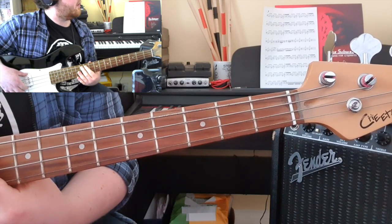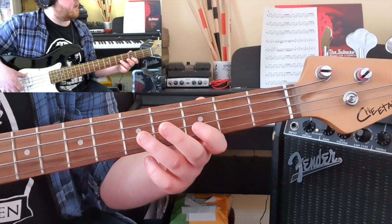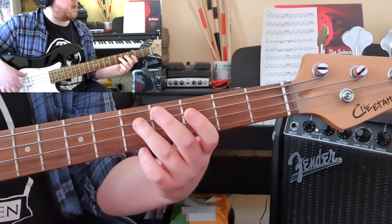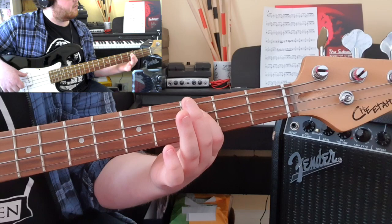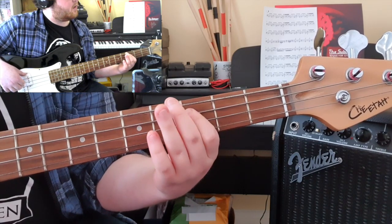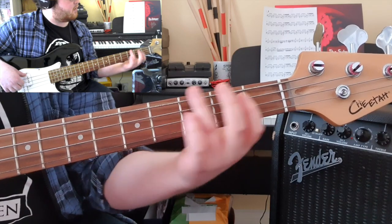That's your riff up until bar 12. At bar 13 you're coming up to the D string, still with a 5-3-5. This time you're going down to the A string descending 5-4-3.